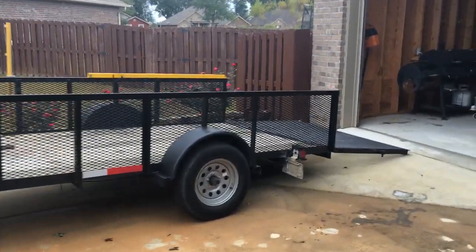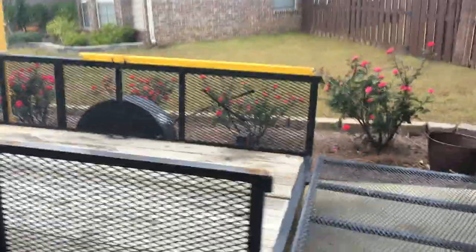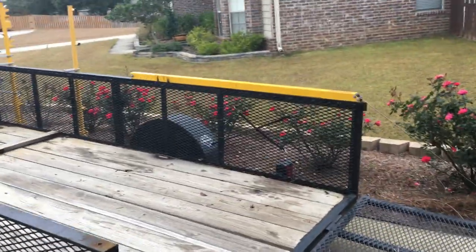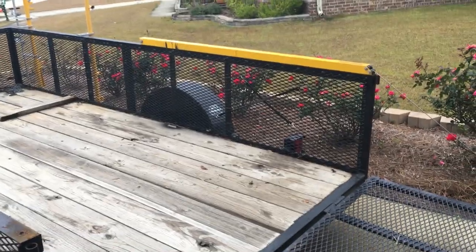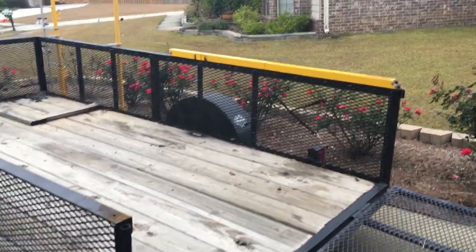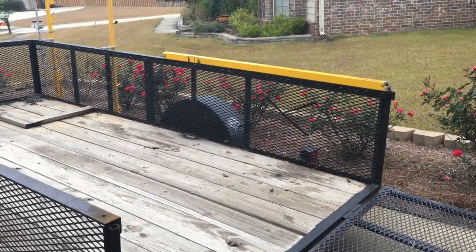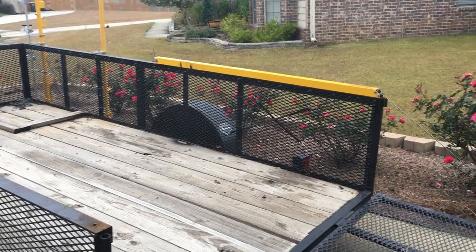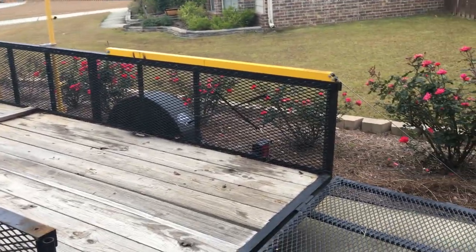Hey guys, Jonathan Christian here with Florida Turf Pros. I wanted to give a quick review of the Gorilla Lift gate assist. This thing has been such a blessing that I figured I needed to share it with everybody. I hadn't seen any good reviews on YouTube. It comes in a two-pack, it's about $170. I got mine from Tractor Supply locally, though you can probably get a better price on Amazon. We only needed one.